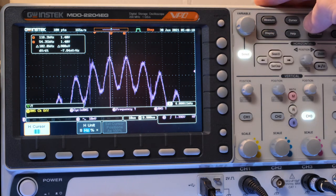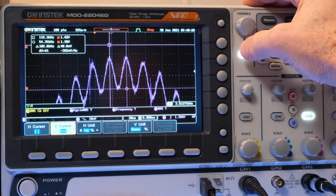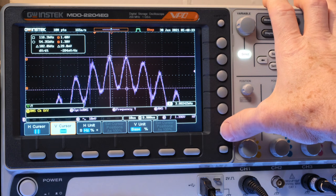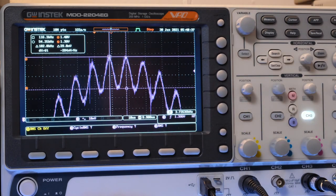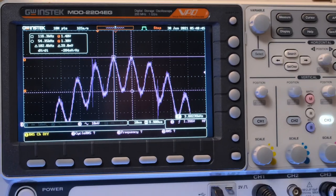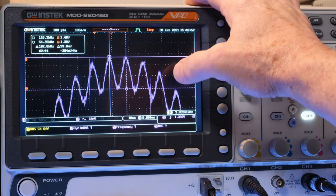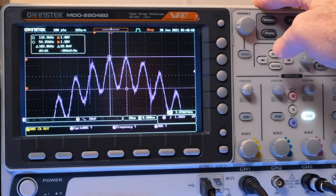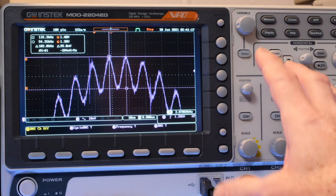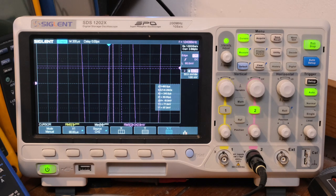Getting both cursors set, I'm reading about 29 millivolts peak-to-peak — fairly consistent with the previous scope. So the GW Instek is able to zoom in on that 1% modulation — roughly 10 millivolts RMS of 100 kilohertz riding on top of a 1 volt, 1 kilohertz signal. For an 8-bit scope, that's pretty good resolution.